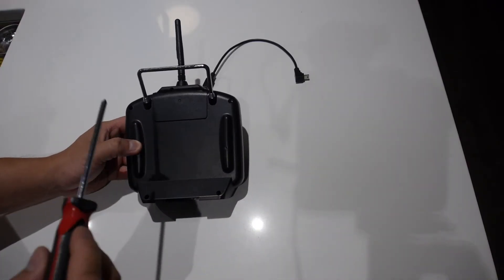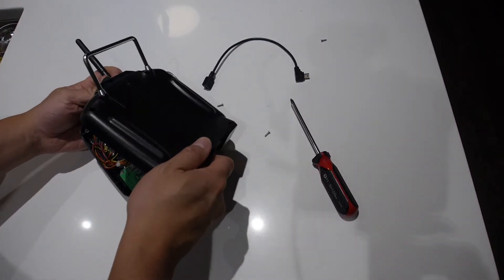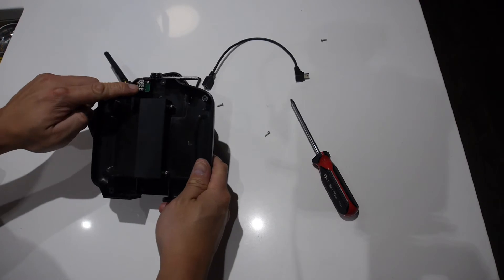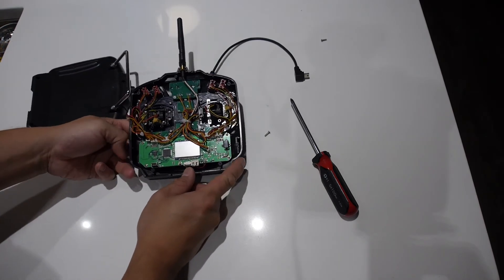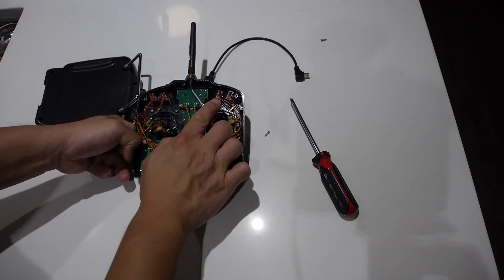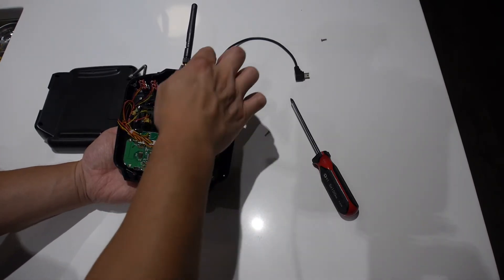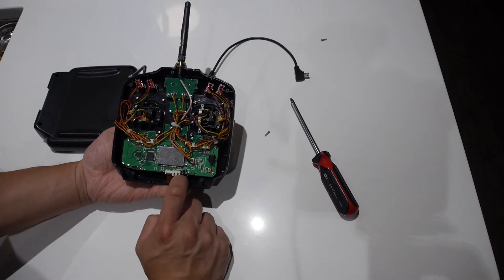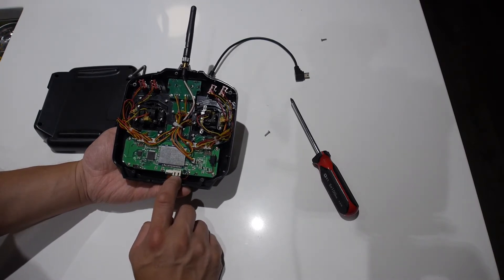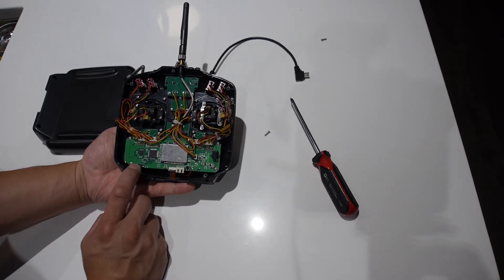Now I'll show you the inside of the T8SG. There are basically five screws on the back you need to take out. Carefully remove the back cover because there is a wire attached to it that hooks up to the training port. Inside you can see the four three-position switches at the very top, the antenna up here, the four-in-one module, the battery input for your two-cell LiPo, a motor for vibration, and the mini USB port used for updating firmware and copying models to and from the transmitter.